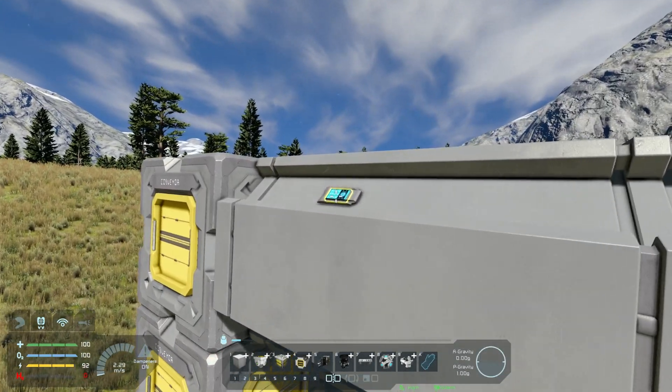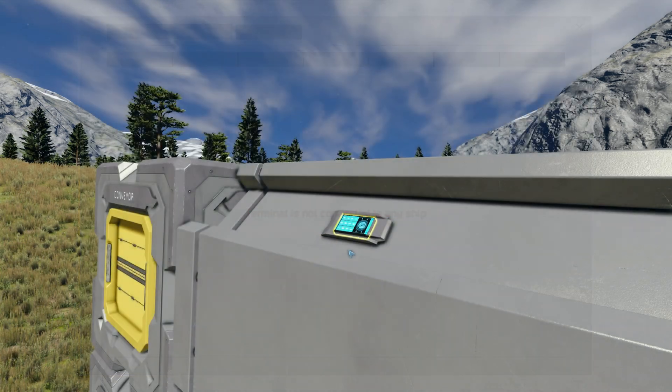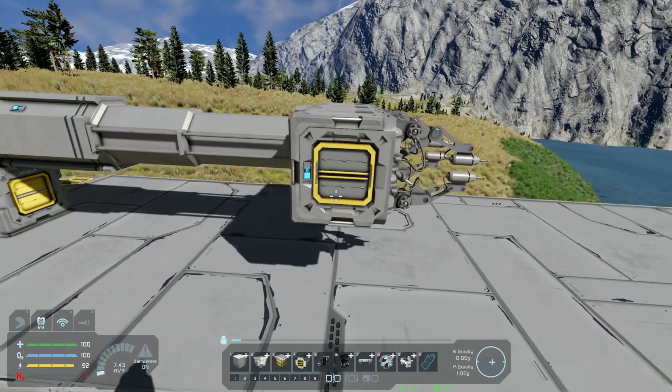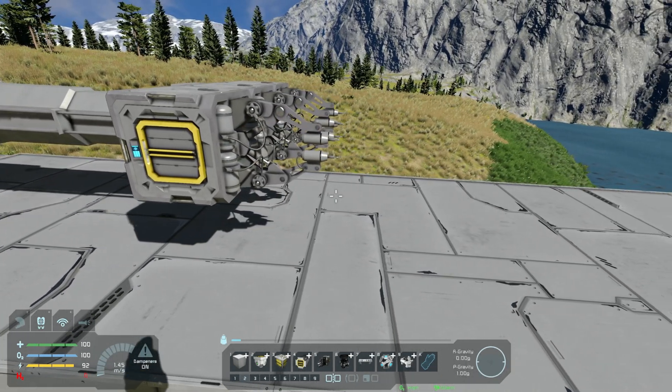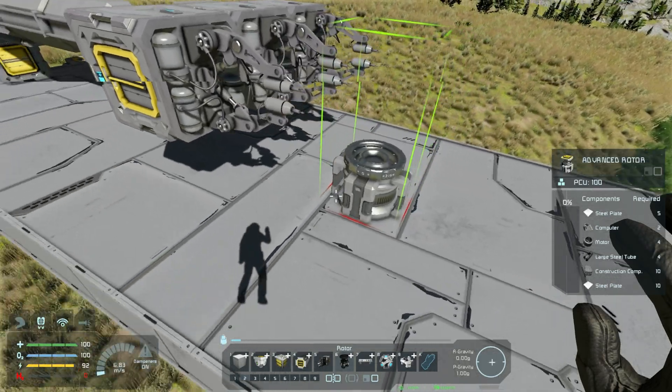From there, let's go into the actual piston and control left-click to increase the velocity to a positive one so it will extend — as you can see just there. We'll wait for that to fully extend and get our advanced rotor out so we can get this all set up.